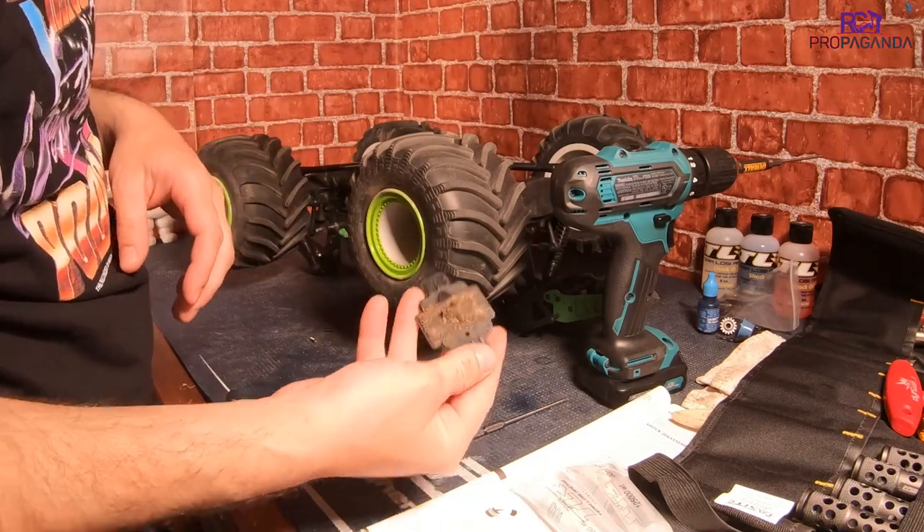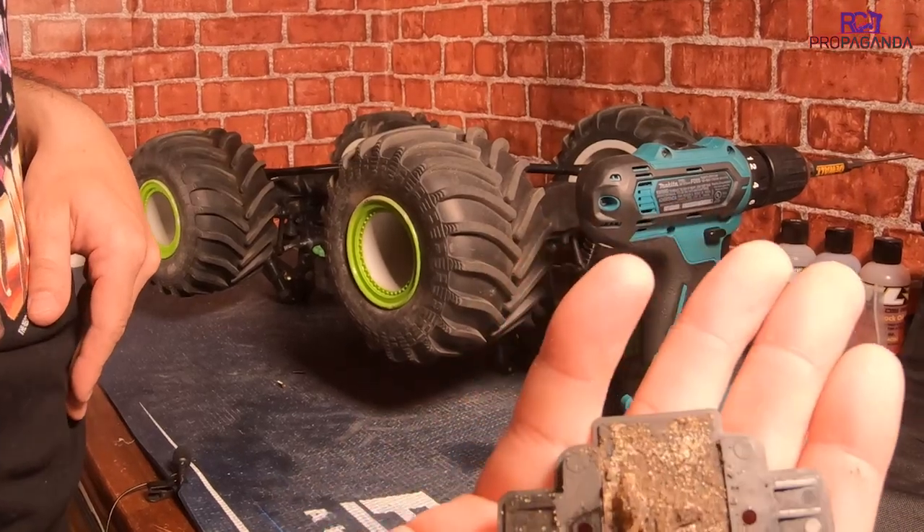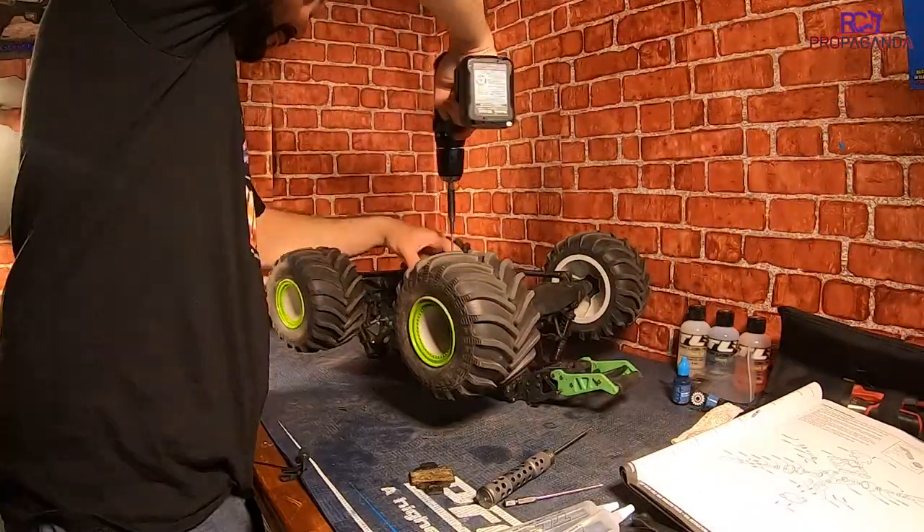Lots and lots of sand in that. Look at that cover. I know I have driven in the sand, but that's crazy.